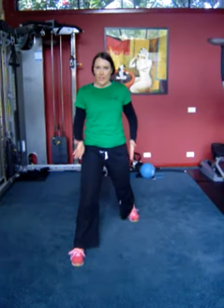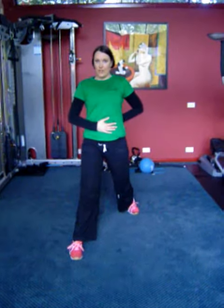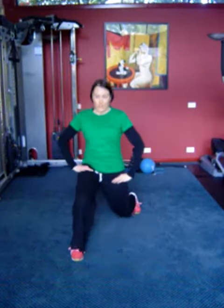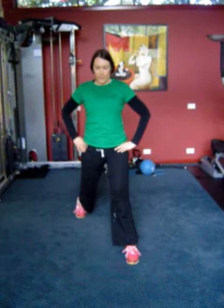Stepping your feet nice and long, and your feet want to be outside your hips. Body up nice and tall, tummy in tight. What you're going to do is drop that back knee straight down to the floor and up. Nice smooth movement here. You want to do about 10 to 12 of these, about three times through.